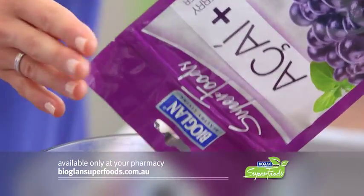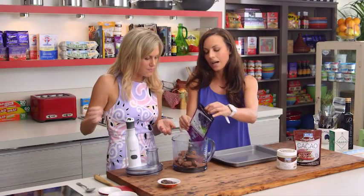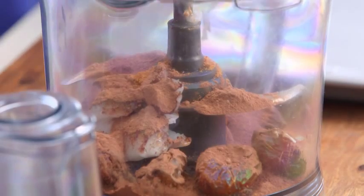We're also going to pop in some acai berry mix powder — again loaded with antioxidants, going to give you a bit of an energy boost. You need approximately 50 grams, so pretty much most of the pack. It actually has a slightly tart texture, like blueberries sometimes have a little tart flavour to them — I actually really like that.